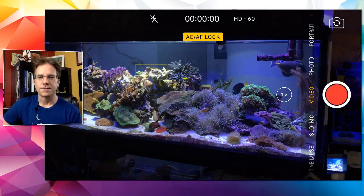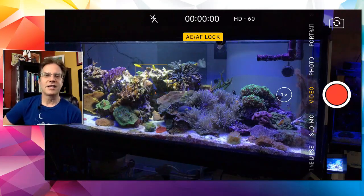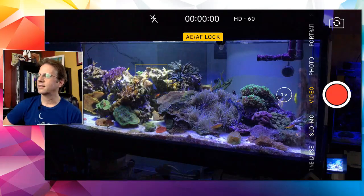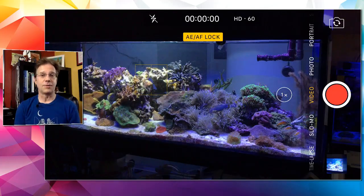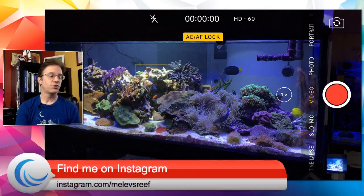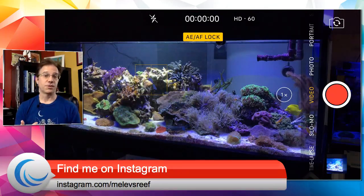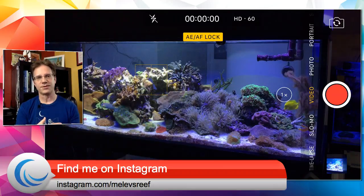Ryan asks what I keep my alkalinity at. I like to keep it between 8 and 11 — I checked my tank two days ago and I think it measured at 10. I'm going to retest today and post those results on Instagram. Please post your tank results on Instagram too: put all your parameters, hashtag #postedresults and #watertesting, then tag at Miele's Reef so I can see your results and you can see mine.